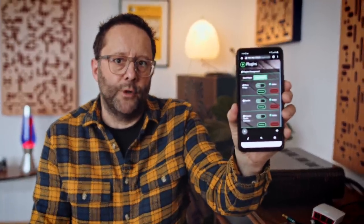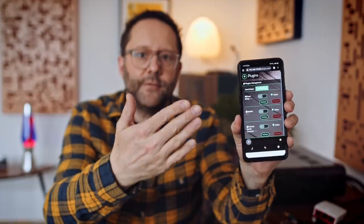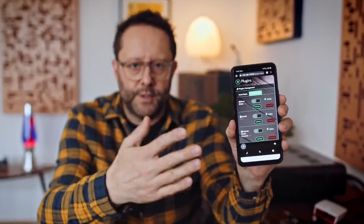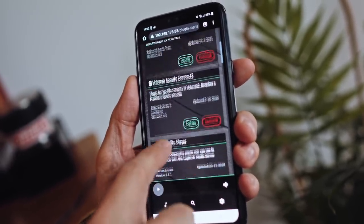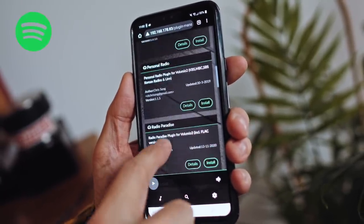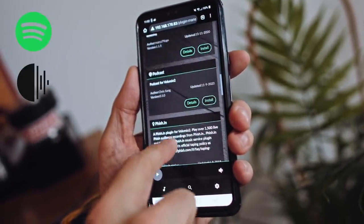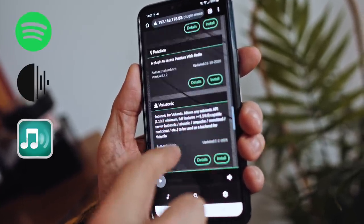The other thing I really like about Volumio is that we can access it inside a web browser from any device on the network — a phone, computer, tablet, whatever. It also allows us to install plugins. There are plugin options for Spotify Connect, RuneBridge, SqueezeLite, and Logitech Media Center/Squeezebox server, so we can vary the functionality of what Volumio can do.